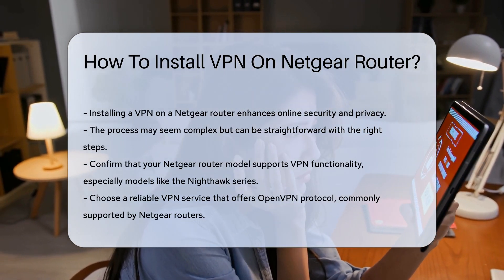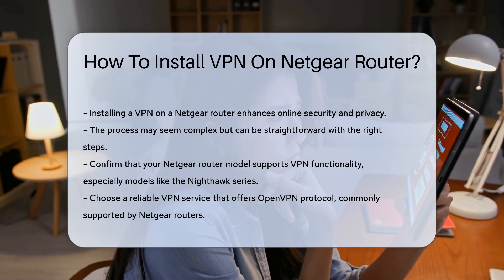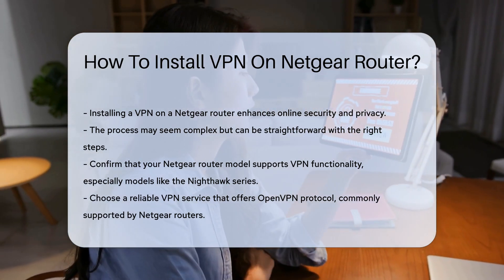First, ensure your router model supports VPN functionality. Many Netgear routers, like the Nighthawk series, come with built-in VPN support. Check the specifications on the Netgear website for confirmation.